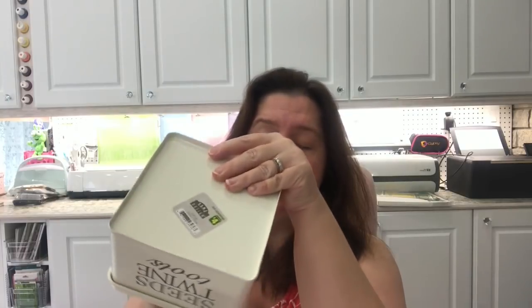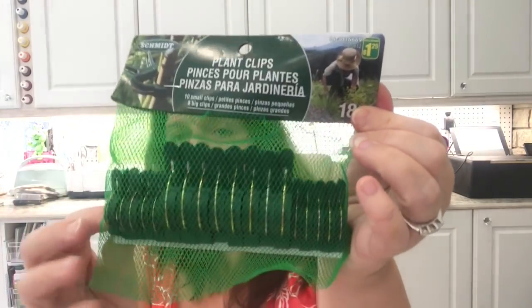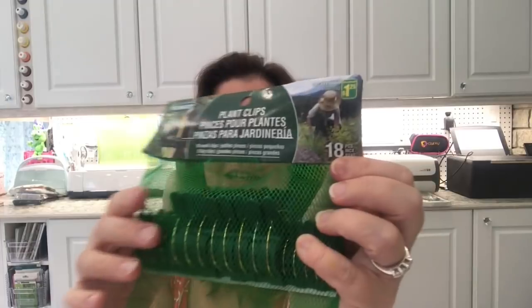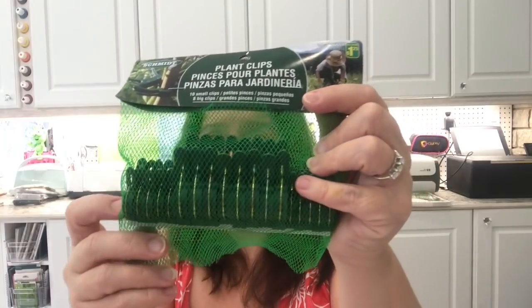These tins with a lid are four dollars. I'll be storing plant clips in mine — another thing I needed. I purchased these plant clips at Dollarama; they're like rounded-off clothespins for plants. You get ten small clips and eight big clips for a dollar twenty-five. I got two packs. These are great for attaching tomato plants to stakes to help them stay off the ground and grow.